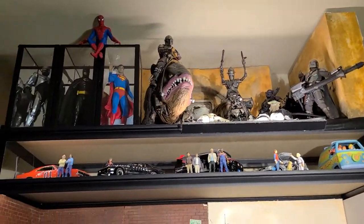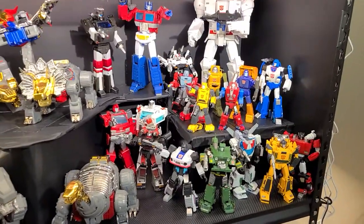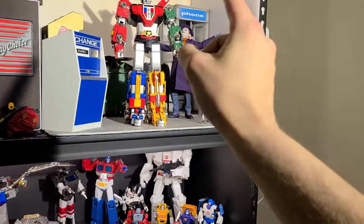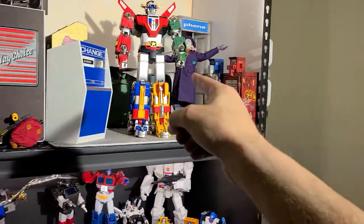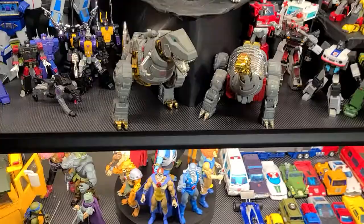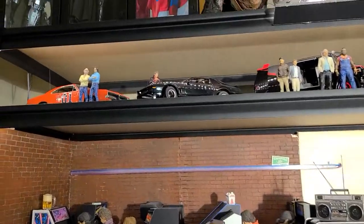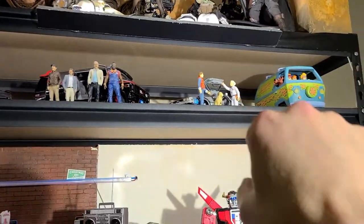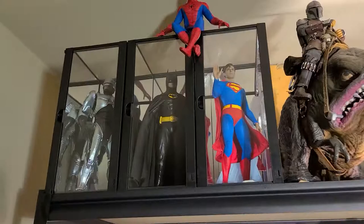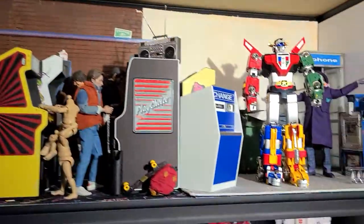Look at all my toys. All my Transformers. Transformers were my number one favorite growing up. Number two is kind of a tie between Voltron and Thundercats down here — Super 7 Thundercats. Well, just Thundercats the cartoon. Other TV shows that weren't cartoons were Knight Rider, Dukes of Hazzard, A-Team. That's the only movie car I have besides the Batman one. And some of my favorite superheroes up there. One's an android, but kind of a superhero.